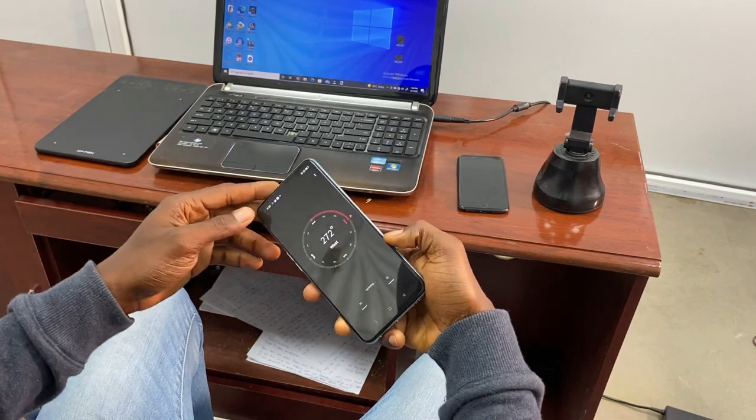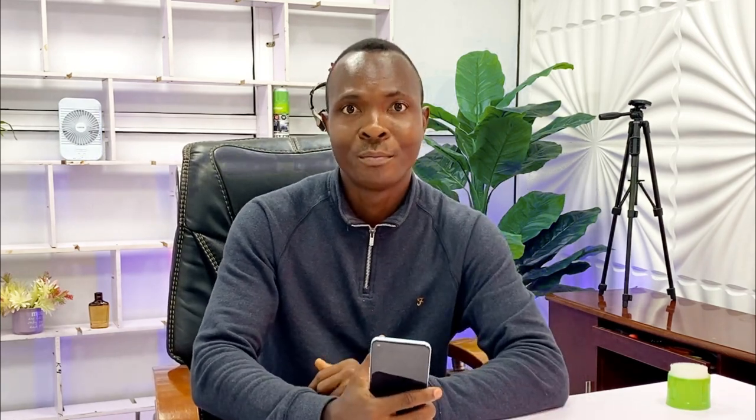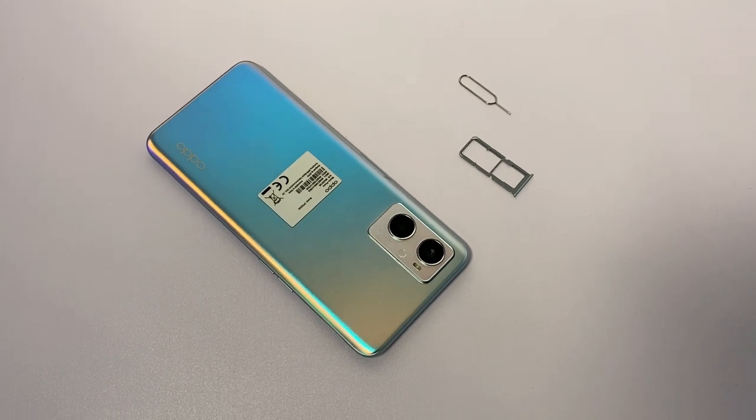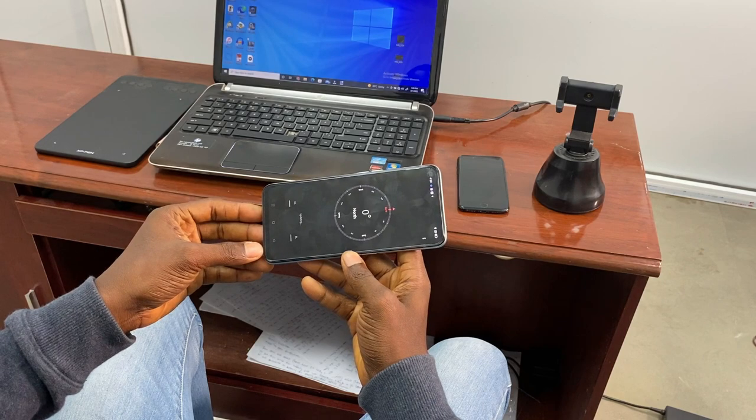The phone supports many sensors like accelerometer and compass. It supports 4G, and the Chinese version supports 5G. It also supports FM, but you need to plug in earphones first for FM to work. The only issue is that earphones don't come with the phone. It also supports GPS, WiFi, Bluetooth, 2 SIM cards, and 1 memory card.